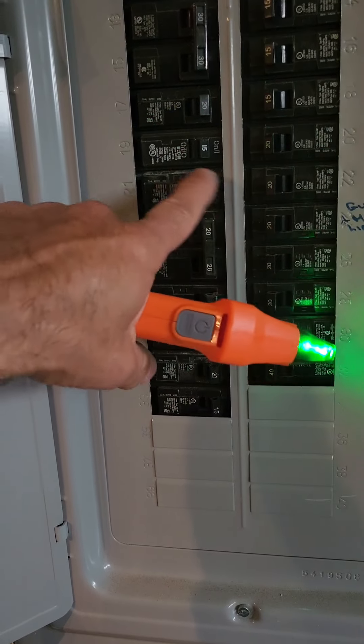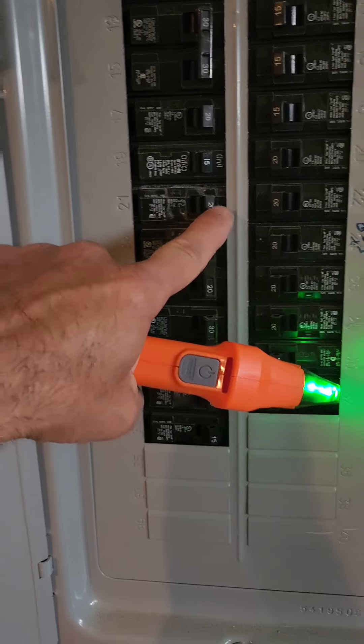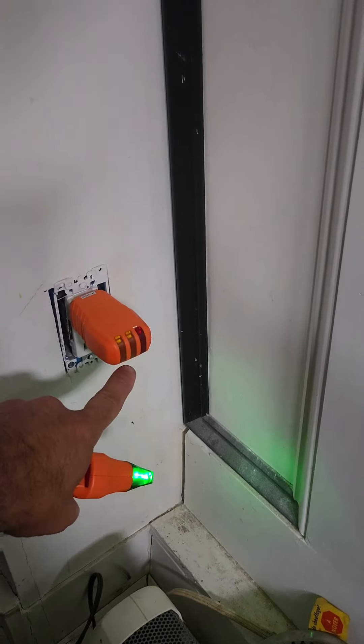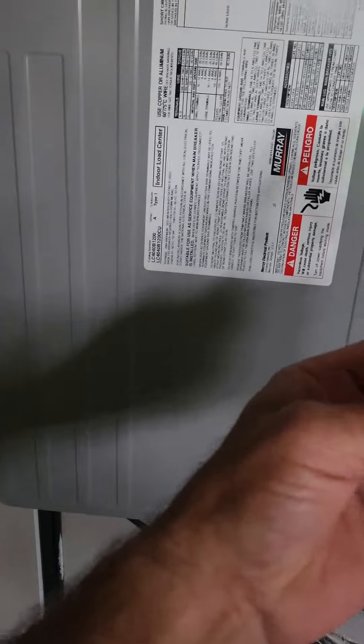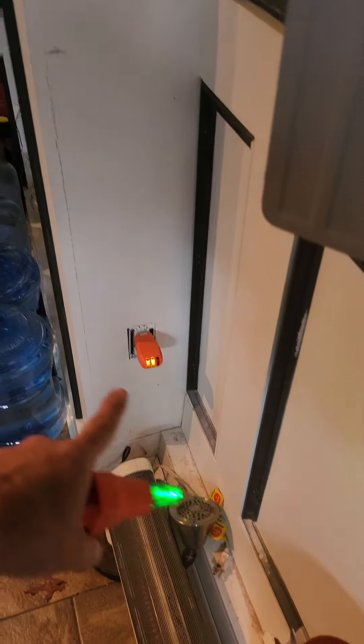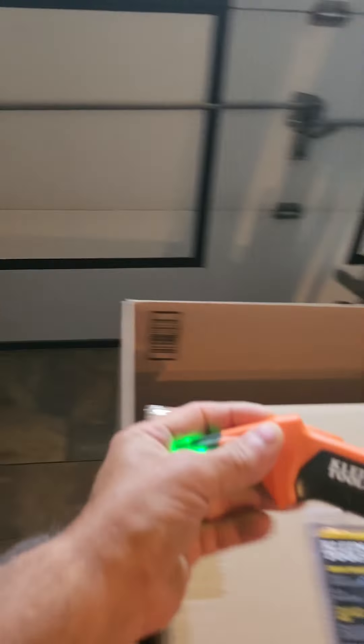I think this is it right here — number 21. Oh, see that? The lights went out in the garage. The outlet is off — there we go, it's off. That was the breaker. Let's turn it back on — there you go, power came back on and it's working.